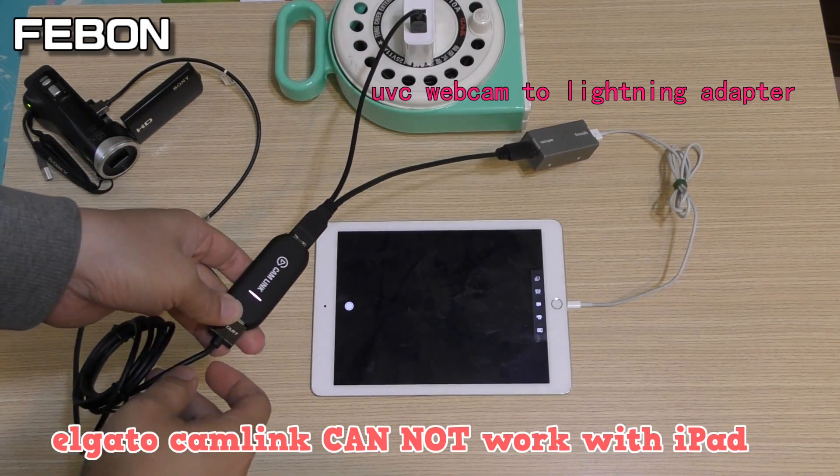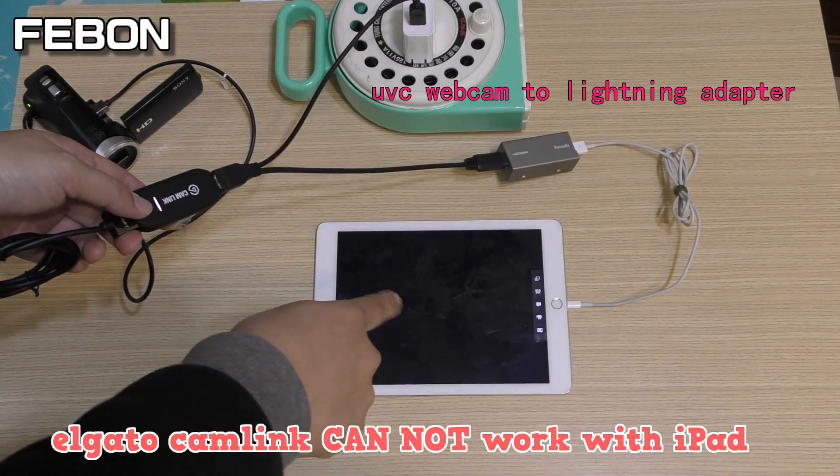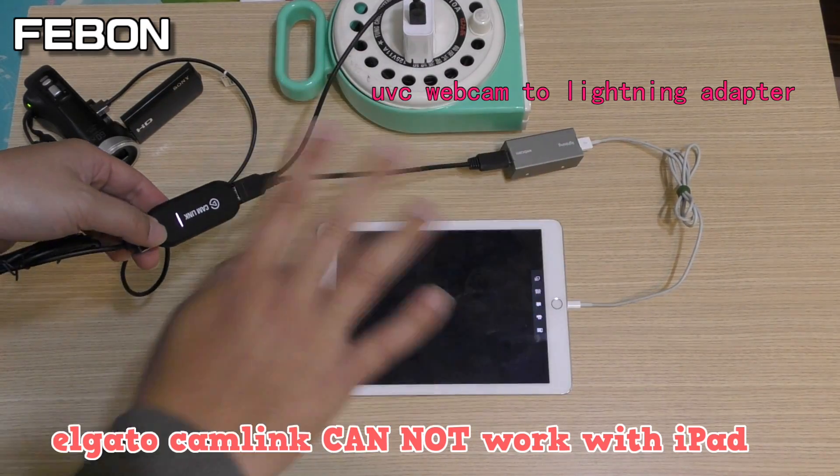Cam Link, Cam Link — Cam Link cannot work with iOS. Cam Link cannot work.